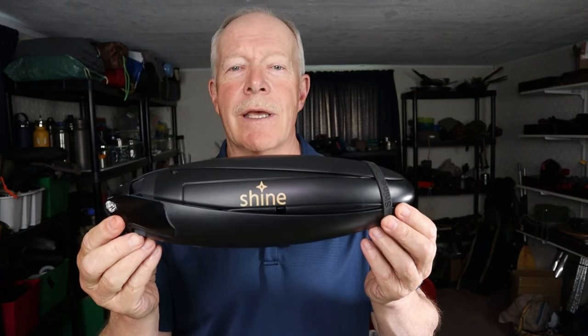For most of us, recharging our electrical devices like cell phones and flashlights is as easy as plugging them into household outlets. But what about when you're out camping and away from AC power, or in the event of a power failure? Well, that's where a device like the Shine Turbine can come in handy.